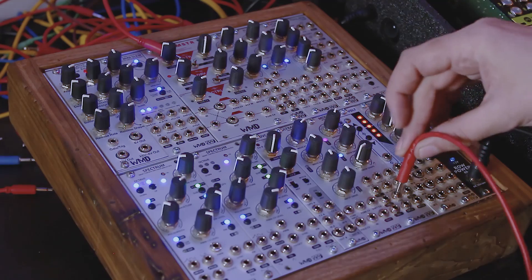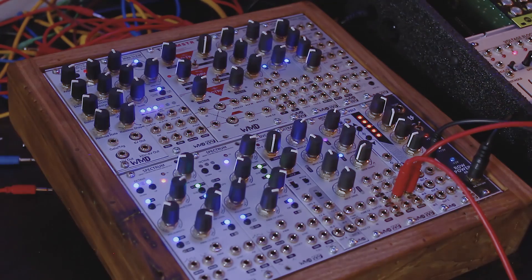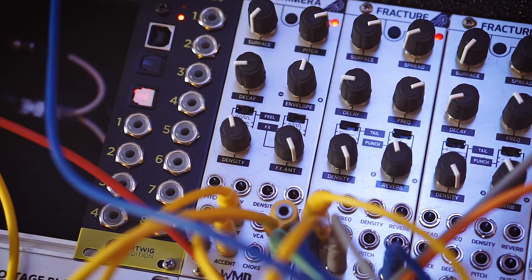The next thing we're going to do is process some panning on our drums. I'll bring in the beat and take our sample and hold out, making sure to sync my mod box so it's happening in 16th notes. We're going to take the sample and hold output and run it straight into the panning of the Chimera here. If you're wearing headphones, you'll hear it just randomly jumping around. One reason you might want to use a sample and hold instead of an LFO for panning is that sometimes you don't want that transition — you don't want to hear it moving across. This is stepped voltages, so it's always just going to be in a random spot.